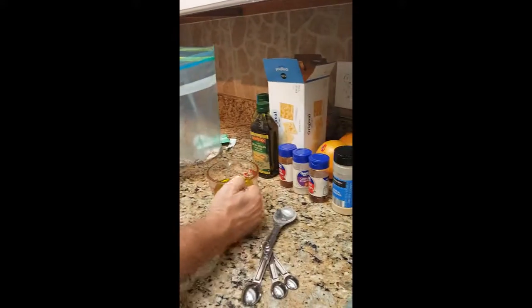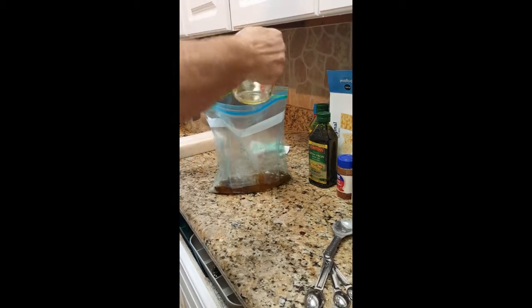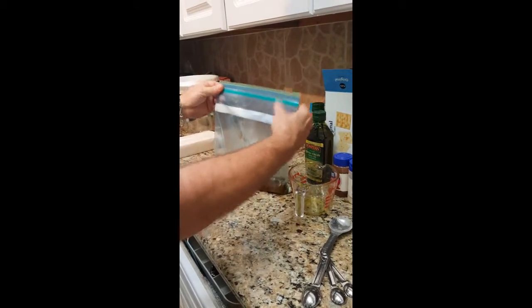Now we have all of our dry ingredients in the ziplock, a tablespoon of each. Then we're gonna take one cup of olive oil and pour it in the ziplock — get it all in there nice and neat.